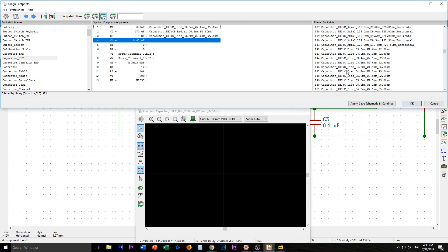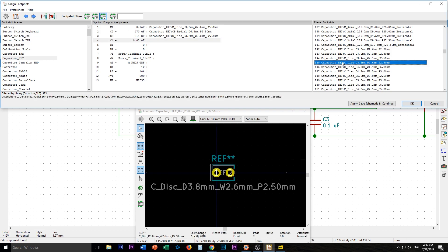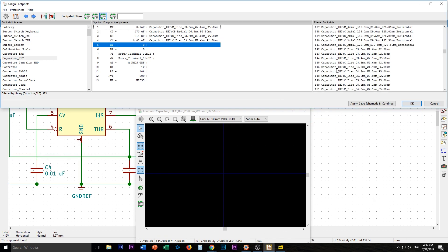C3 can go back to the exact same thing — C-disc 3.8 with 2.6 mil, that's good. And C4 is the same size, they're both 0.01 microfarad, so C-disc 3.8, same thing.